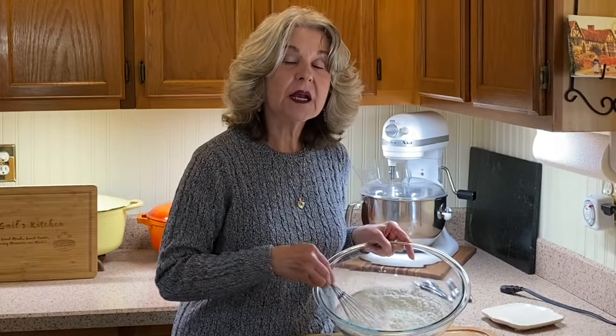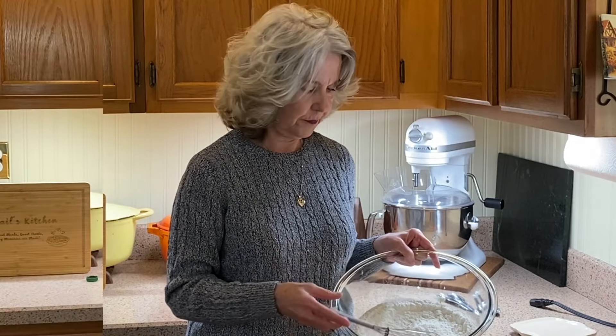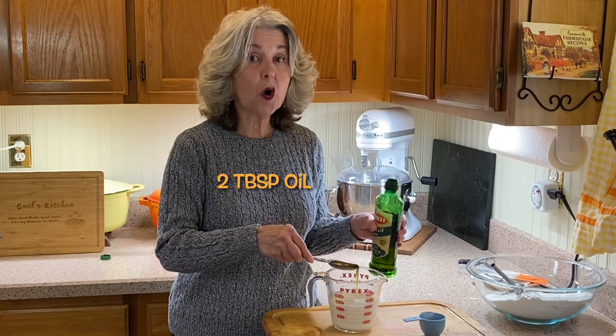I do get a lot of comments on my channel about using salt and instant yeast together — instant yeast can come in contact with salt, so that's not a problem. We combine one cup of milk with a quarter cup of water and two tablespoons of oil.